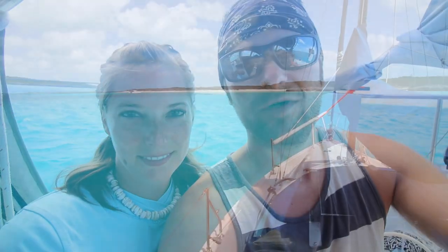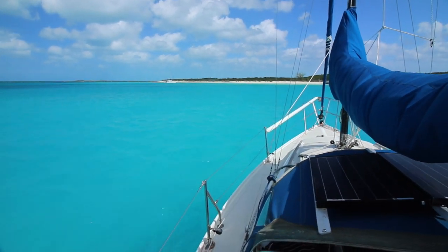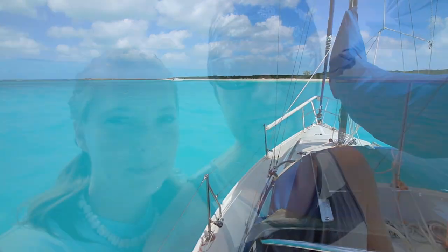This is day three of our anchorage here at Highborne Key, waiting for the weather to calm down just a bit. We're totally going stir-crazy, so we're gonna go for a little walk on the beach which is just about 200 yards away. Kenzie wants to swim to the beach but we're gonna take the dinghy over — it's right across from us and it's gorgeous.